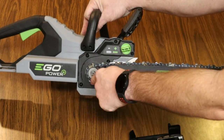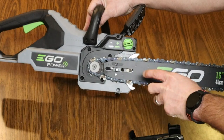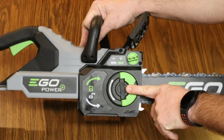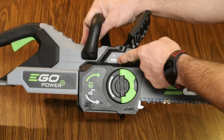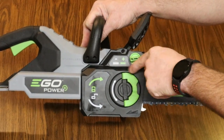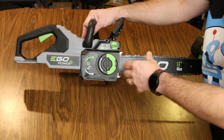Turning counterclockwise loosens the cover and the cover pops off. Now you've got full access inside — you can see the chain and the guide bar — so if you have to clean it out or do any type of maintenance you're all set. The chain tension knob is right here: counterclockwise to loosen the chain, clockwise to tighten it. There are little indicators all over the chainsaw telling you exactly what you need to do — kind of self-instructions.